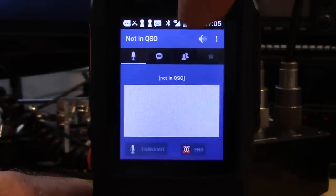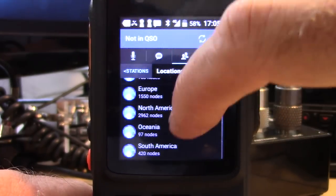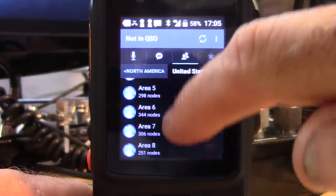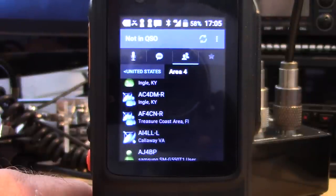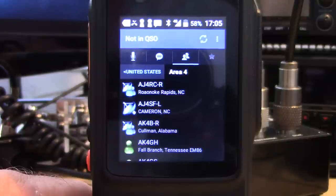You can browse locations — go to the United States, Area 4. A dash-R indicates a repeater, a dash-L is a link, no suffix is just a simplex or user node — whether they're on an app, computer, or whatever — listed in alphabetical order. That's just in 4-land in the United States. You can also chat on here. There are a lot of people on Echolink.